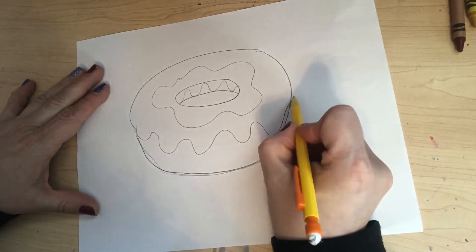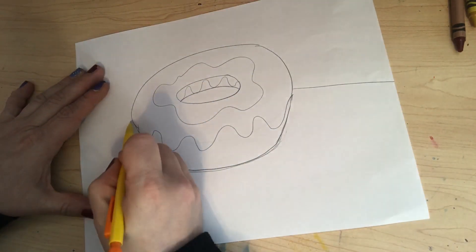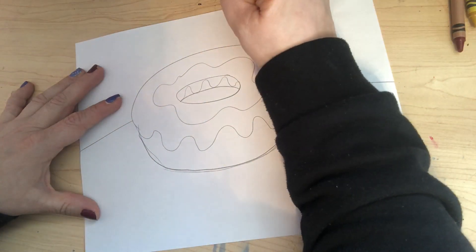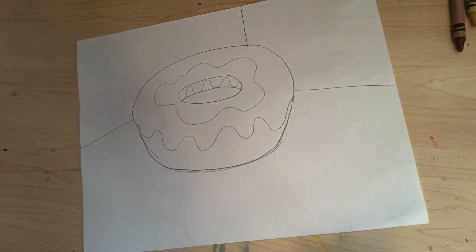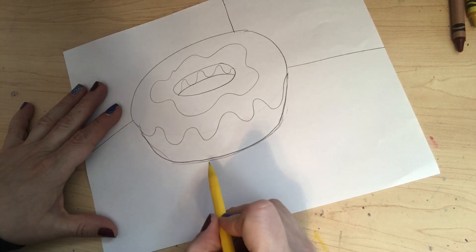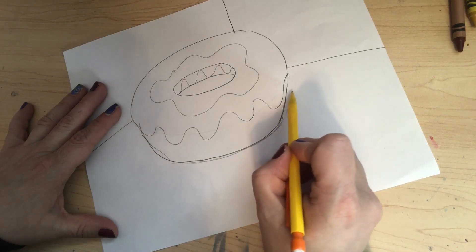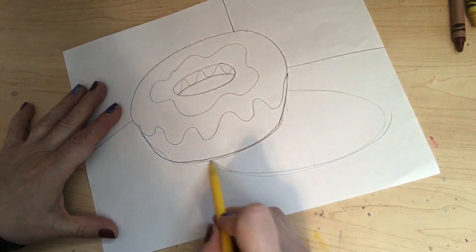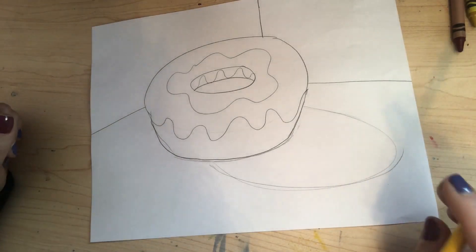Then I'm going to draw a line here to represent a table on both sides, and I'm also going to put a line here so it looks like there's a wall in the background. Also on the bottom there should be a shadow. When we looked at Wayne Thiebaud's artwork, it looks somewhat realistic, so he also has shadows in some of them.